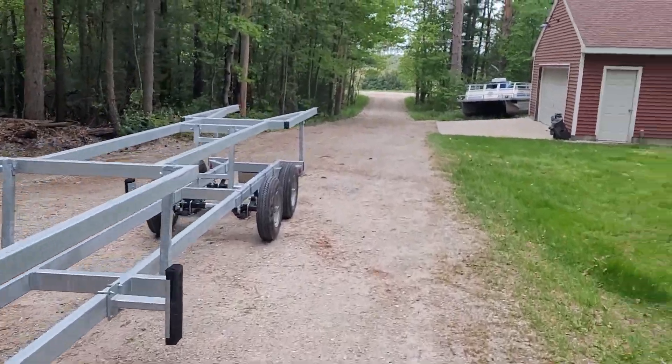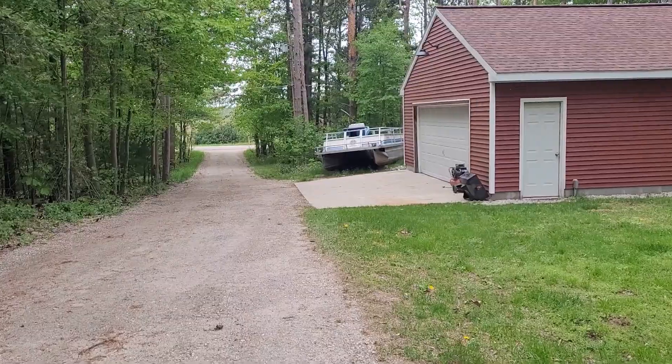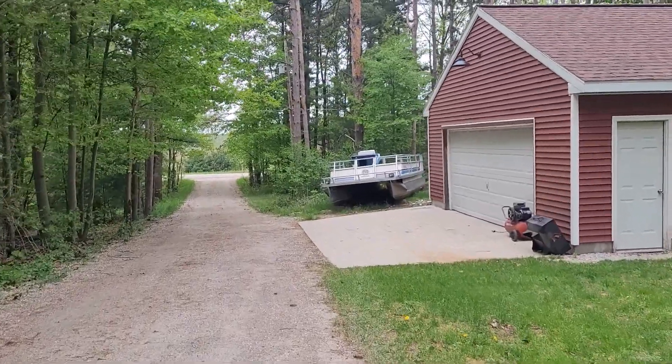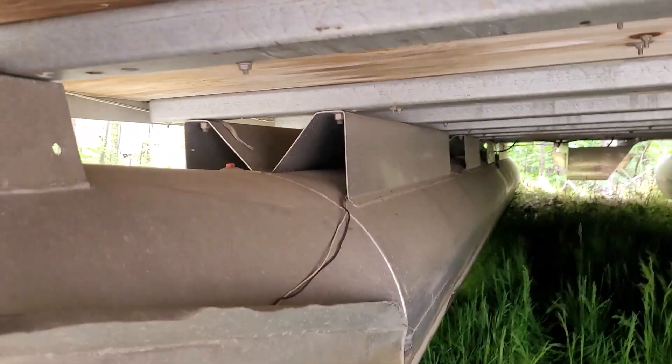We've got our pontoon, so three hours later — I'll find somewhere to shove it in the yard for now and then we can get working on it. The pontoon is home, it's off the trailer, and it's kind of tucked back behind part of the garage for now. I'll need a bunk trailer eventually — it'll be more stable on the highway for hauling longer distances — but for driving two and a half hours home, that trailer did really well.